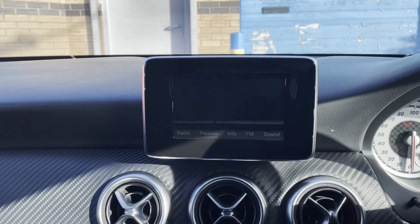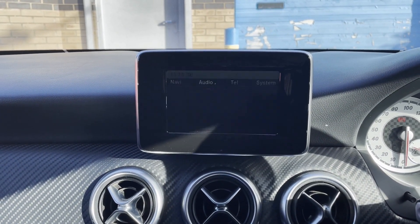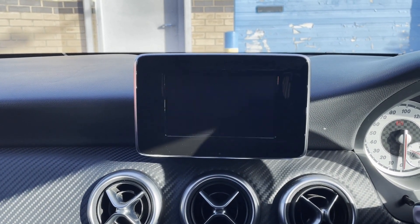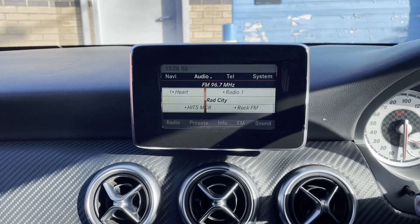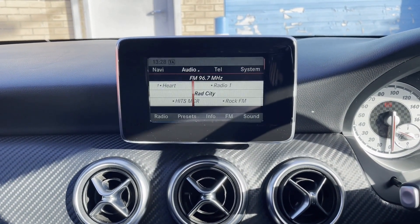We're replacing it today with our 10.25 inch screen, going into a Mercedes A-Class W176 which fits the NTG 4.5, 5.7, and even up to the NTG 5.0. In the next part of the video you'll see our system fully working and showing you all the features it holds.